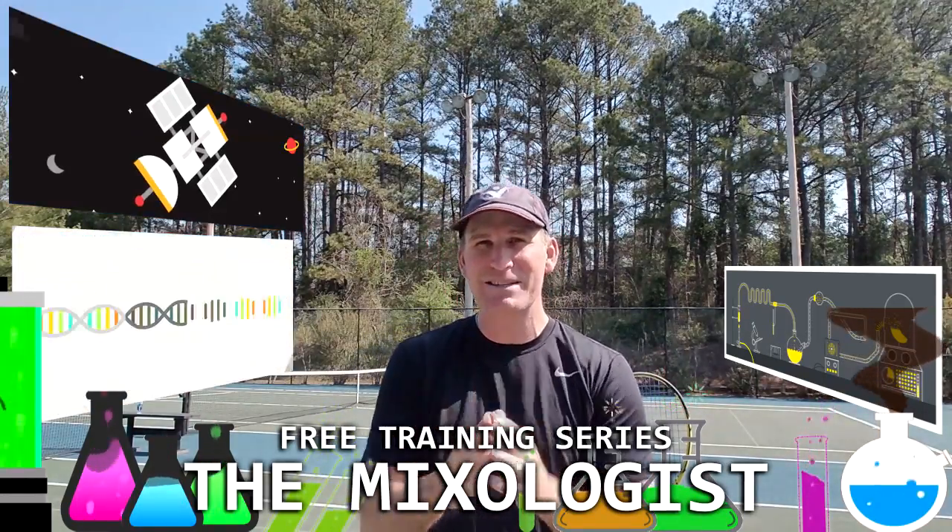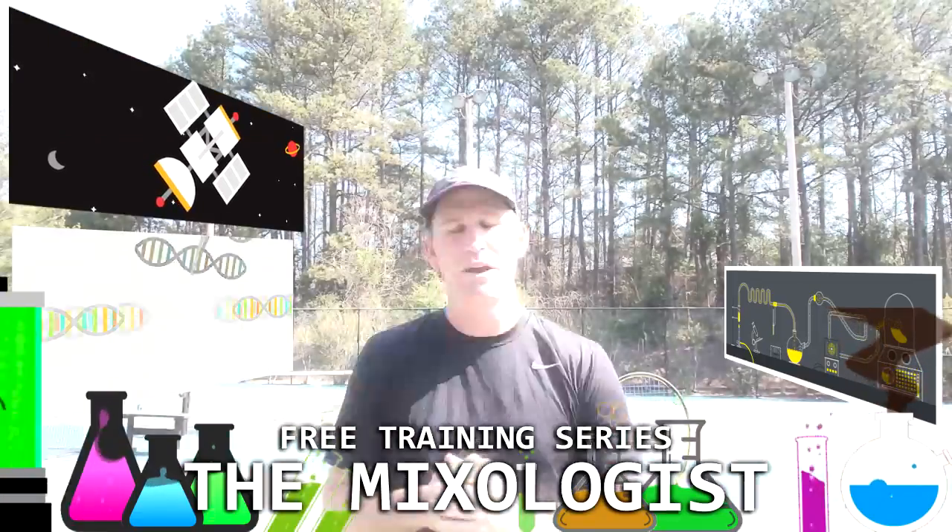So we're teaching you how to become a mixologist. What is a mixologist? Well, if you watch tennis, what is tennis all about? Think about it for a second — how do you really, truly go out and win matches consistently? What is tennis a game of? To me, it's a game of balance.